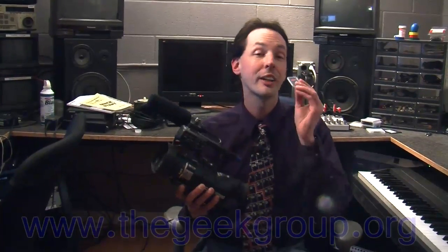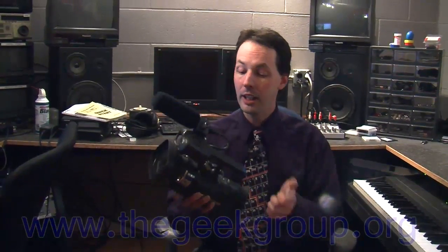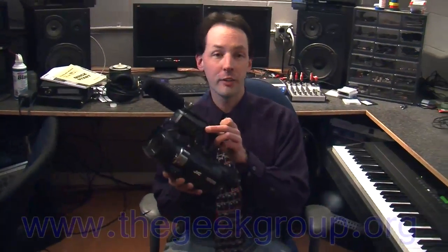These are SDHC class 10. Now if you own a JVC HM100U camera, you can use these in here, even though when you bought your camera it said you can't use class 10 cards. See, written into the camera's firmware is software that says it doesn't want to see any cards that aren't class 6. If you remember when you bought your camera, the guy at the store was probably really big on telling you that you have to use class 6 cards.